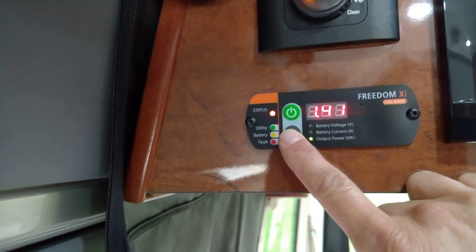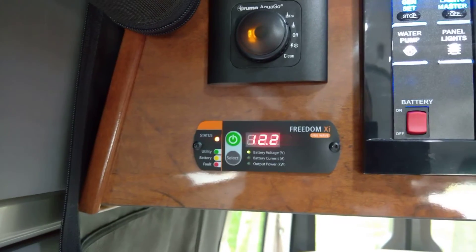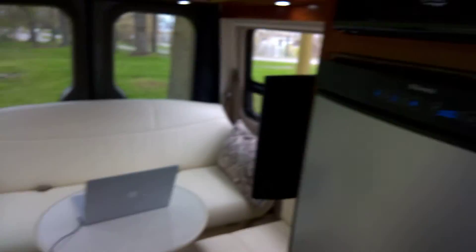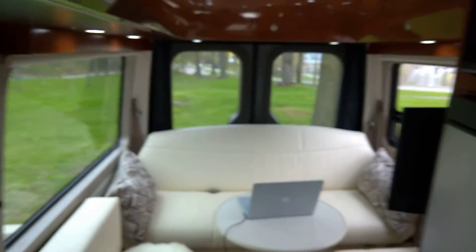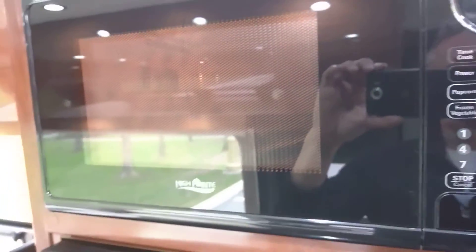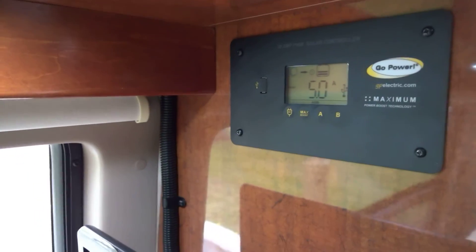So that's 1400 watts right now pulling for the microwave. But look, it's great — I've got the lights on, I'm charging my laptop, the refrigerator is going, the microwave, and it's all just being pulled off the lithium-ion battery right now. As you can see, it's not very sunny out — we're only getting five amps right now.